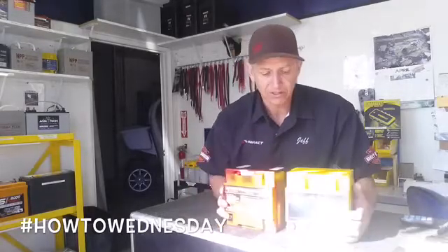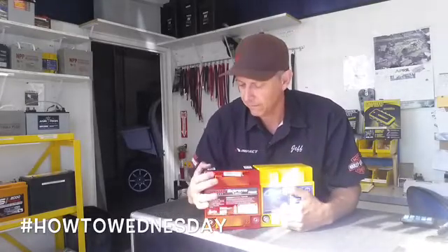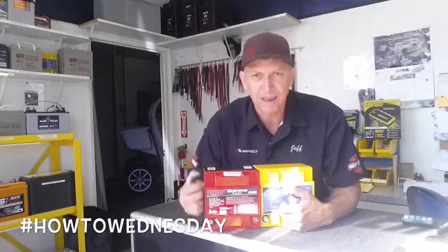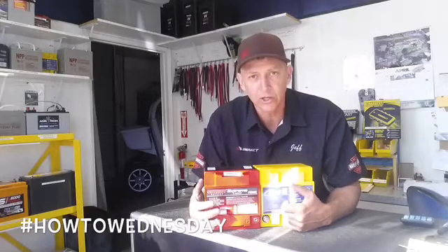Let's talk about the cranking ability of these batteries. Odyssey, made by Enersys, published a pulse cranking ability of the PC925 for about five seconds — it has 900 cranking amps. For five seconds, for a quick hit, you get 900 cranking amps, which is amazing for a really small battery. It also has a reserve capacity of 48 minutes if you discharge at 25 amps, which is really good.